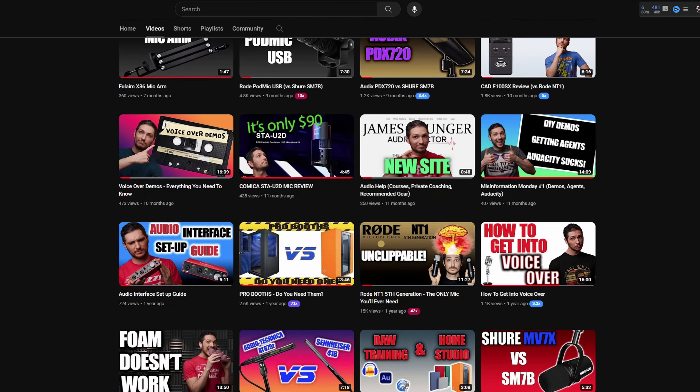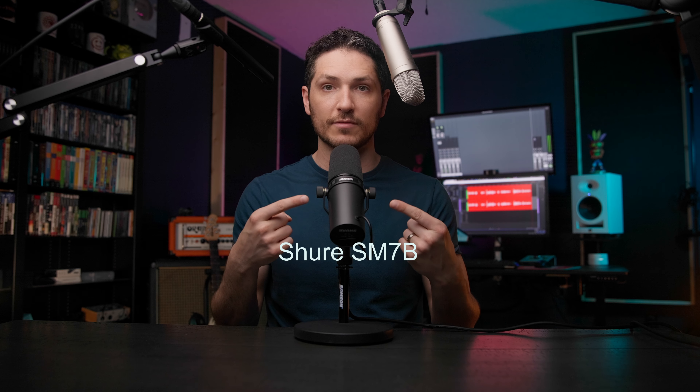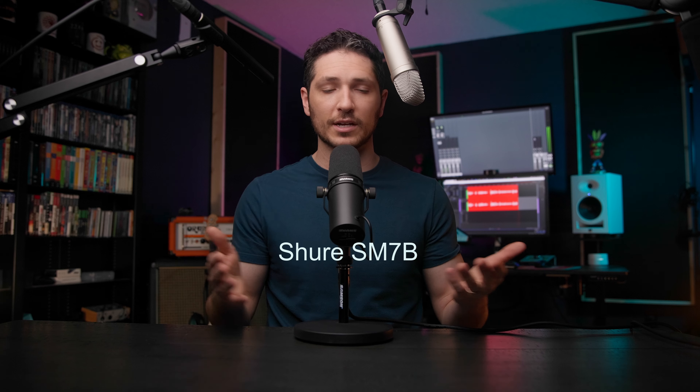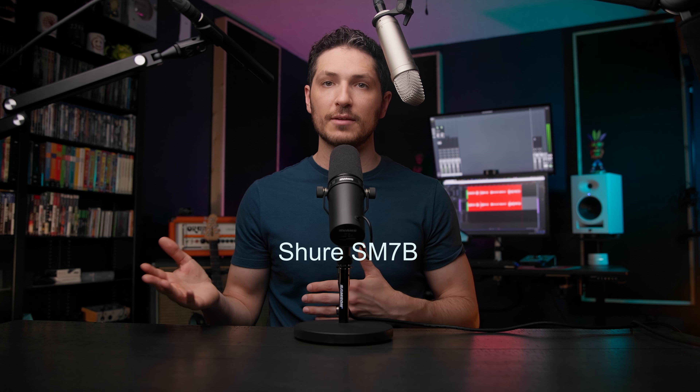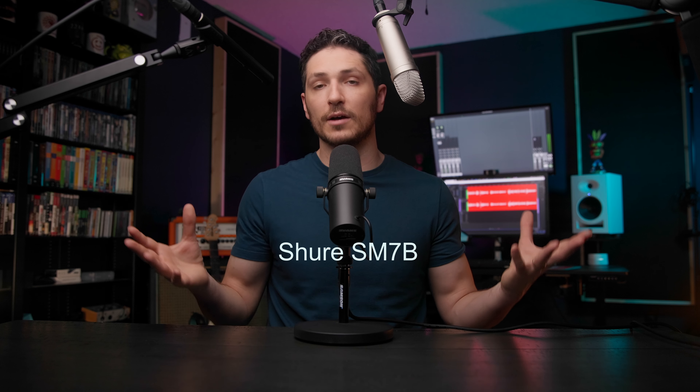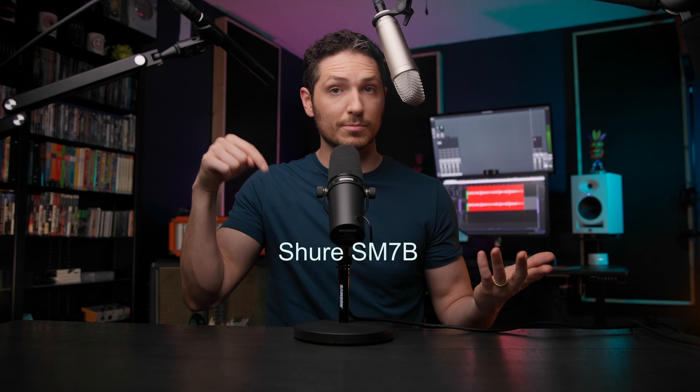The industry doesn't want voice actors using dynamic microphones for a few reasons. Depending on when you're watching this video, that may not be the case anymore. If you're curious as to why, check out the video I made all about that in the description, where I go into a lot of detail as to why they don't want you using a microphone like the Shure SM7B. I'm actually thinking about redoing that video with all of the updated information, so be on the lookout for that.